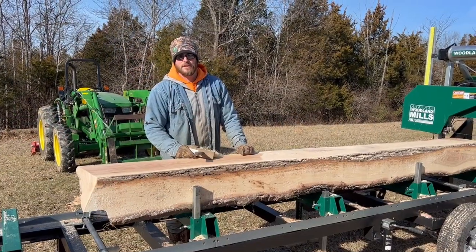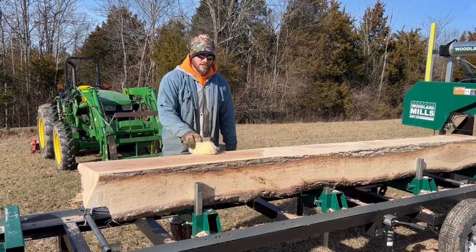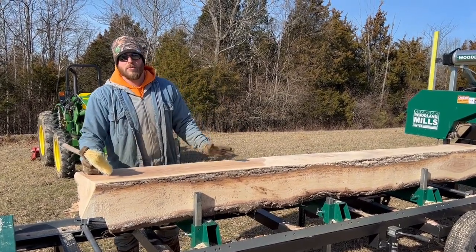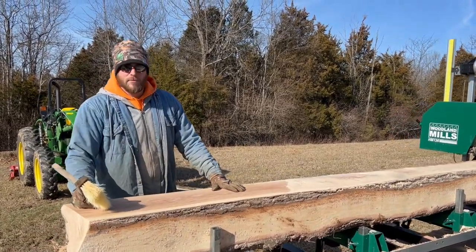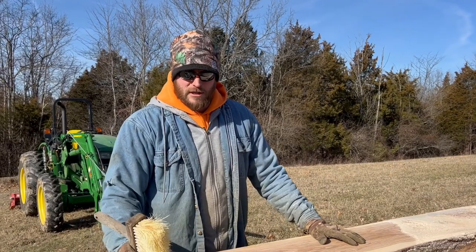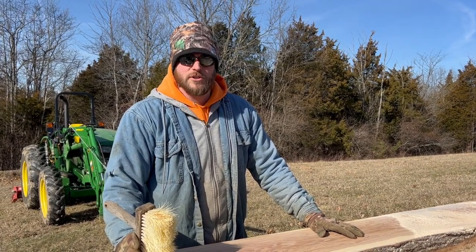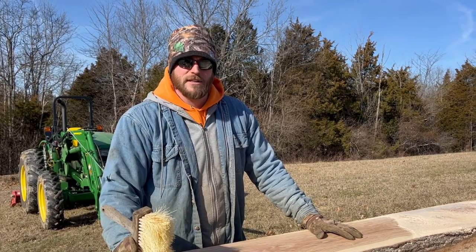This is some red oak — very dense wood. When we normally use this for furniture, we're actually going to be milling this up into 2x6s for our pole barn that we're going to be building. Some people might think that's a waste, but we're going to be doing a pond out here next year, a big pond, so we're going to have to get those trees out of there. May as well put it to good use and supplement some lumber for our pole barn and cut down on some cost.